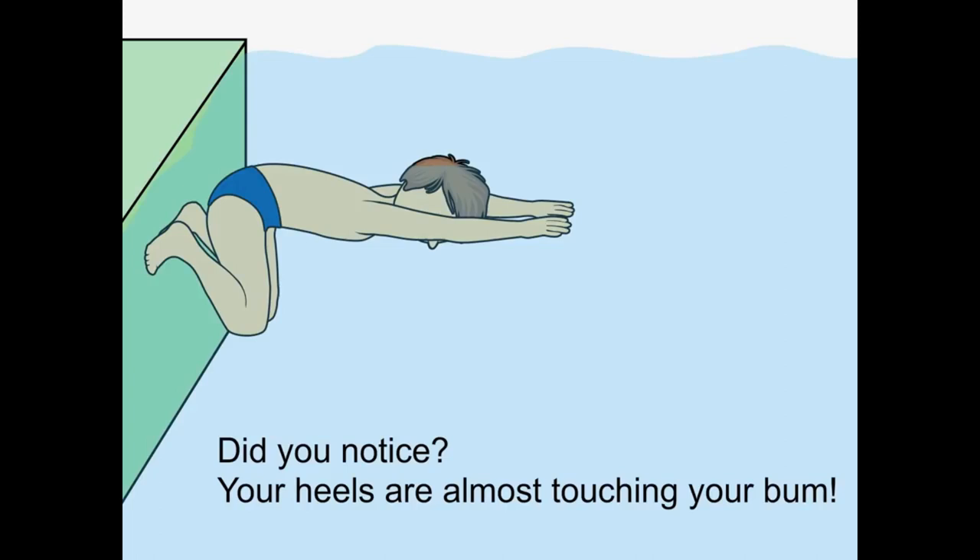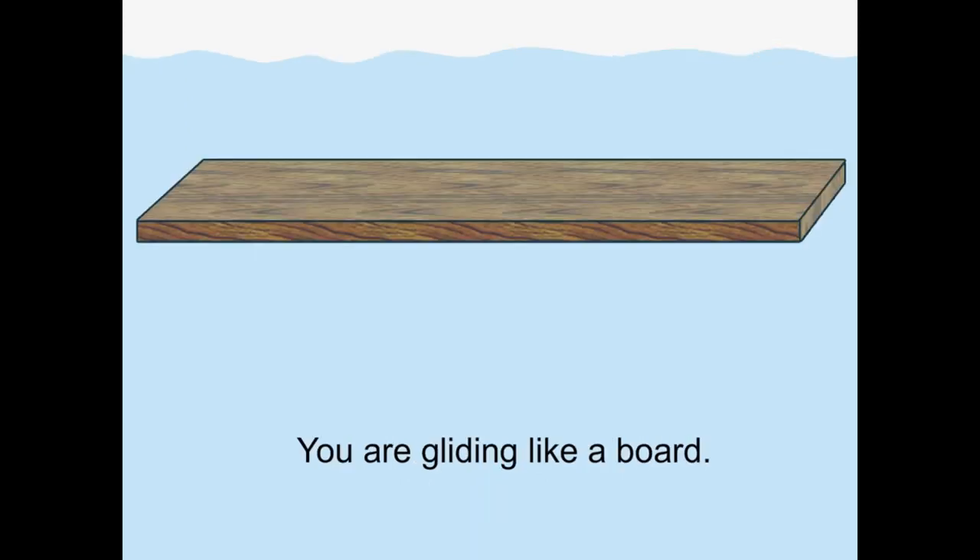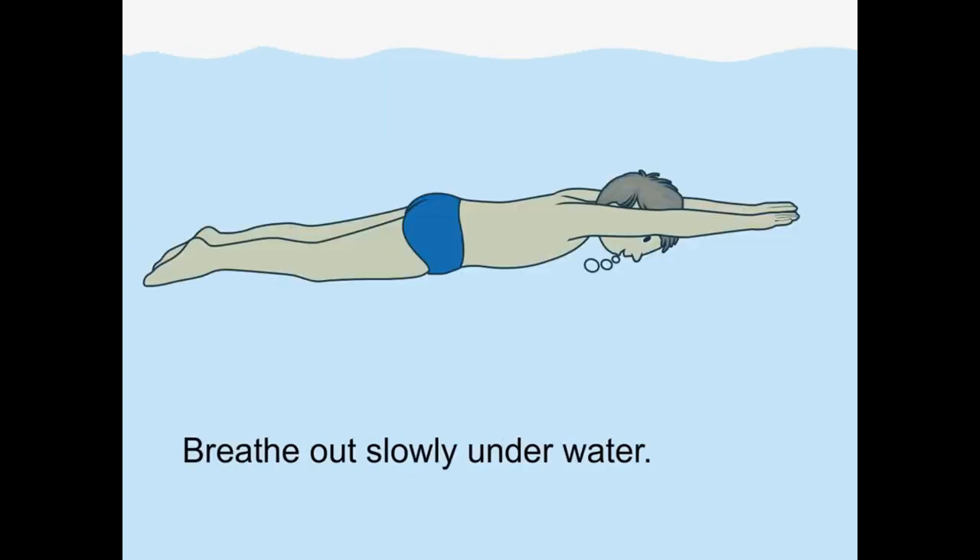Did you notice your heels are almost touching your bum? Now push off from the wall with your feet. You are completely under the water, gliding like a board. Breathe out slowly under the water.